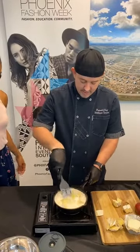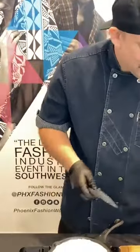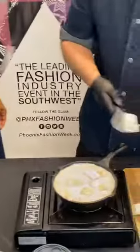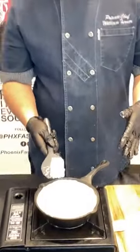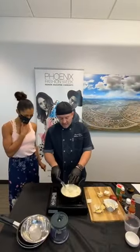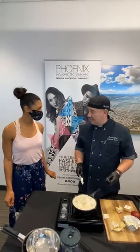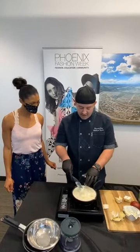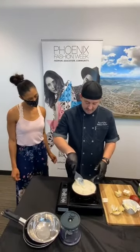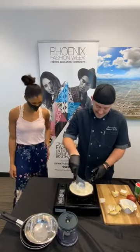Everybody loves Boursin cheese, so we're going to add the Boursin in. It's a Gournay cheese and it's super popular — you can find it in most markets. They do a couple of different styles. You can make this at home pretty easily; it's a quick cheese, not an aged cheese. So we just do it like this and we're going to let it come together. I always put too much in my pot — that's a Southern quality.